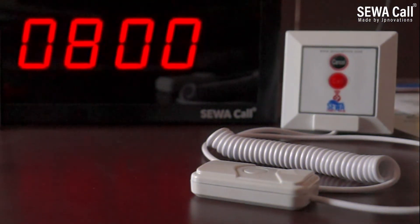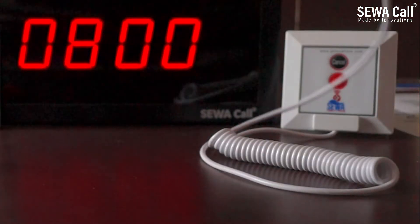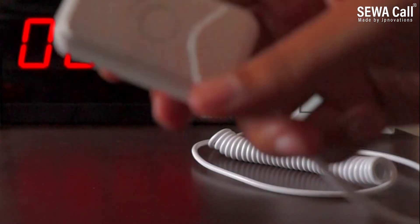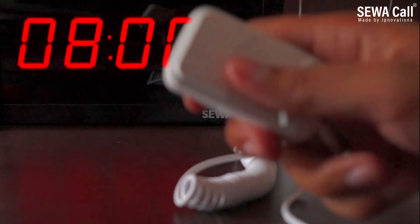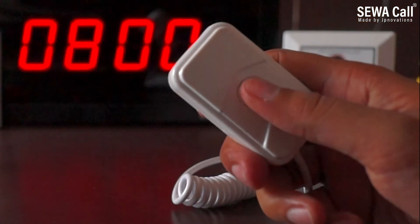This is the bed unit, which comes along with a 120 cm long flexible cord to ease the patient to make the call while laying down on the bed. As soon as the patient presses the call button, the bed or room number is displayed on the nurse panel.